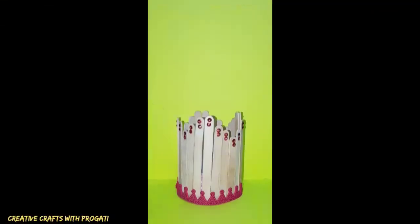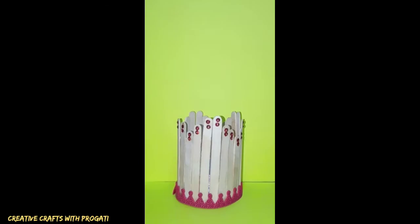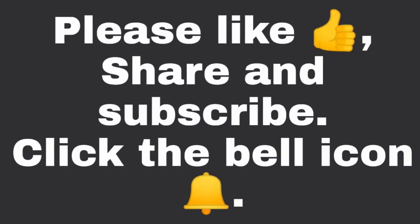So this is ready. You can keep flowers in it. Hope you enjoyed this video. Please like, share and subscribe to my channel and click the bell icon. Thanks for watching.